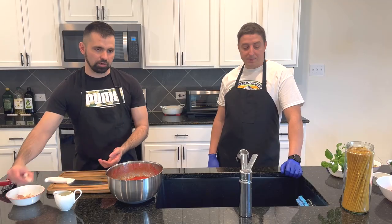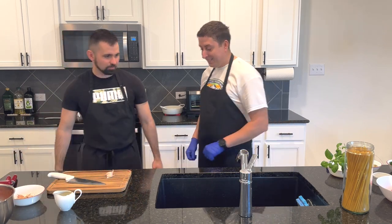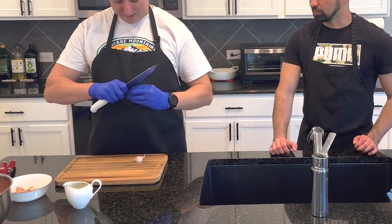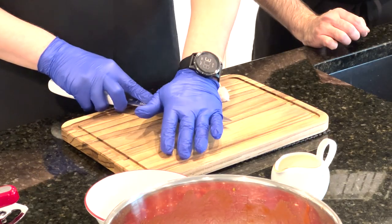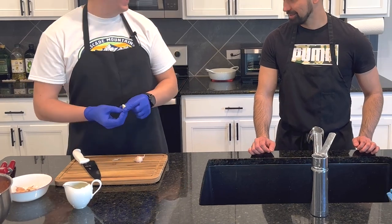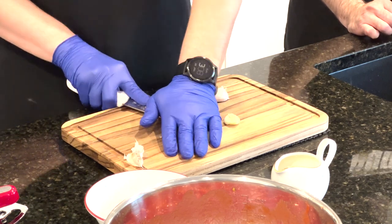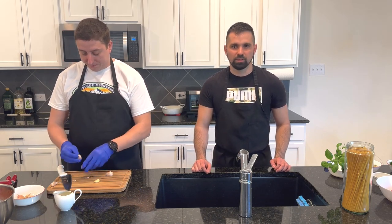We need three cloves of garlic. Try to smash it first — just put it on the table and smash it — it's gonna be easier to peel. You can cut and dice your garlic however you want to. It really doesn't matter. We're just using garlic for flavor. You always can use marinara sauce from a store, from a can — you're not supposed to do it how we do it. You can buy it already made and save your time, especially if you're lazy.